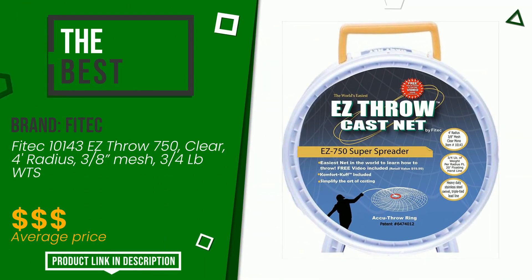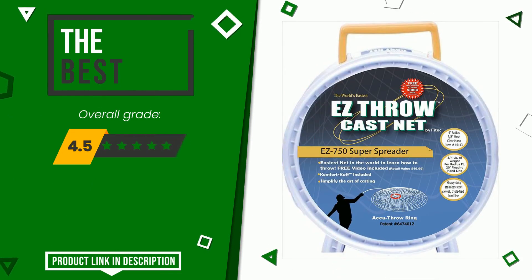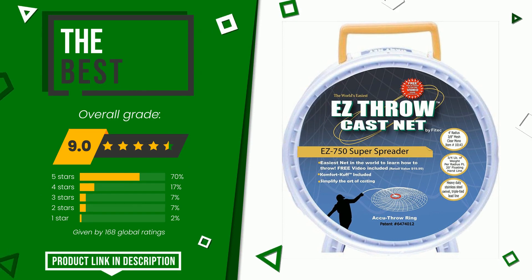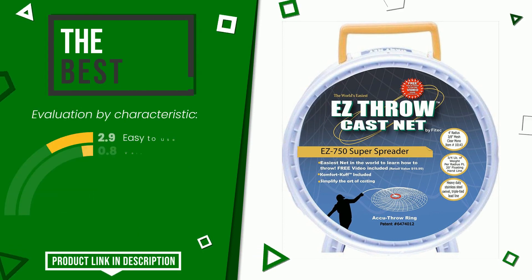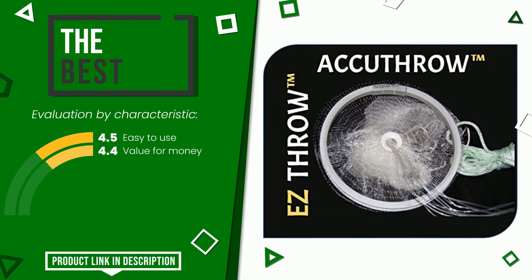Phytek made a product to which we awarded an overall rating of 9 out of 10. It turns out to be the best of this selection. Its peculiarities are ease of use and value for money. At the bottom of the description of this video you will find the link to get more information or see the updated price of this product.